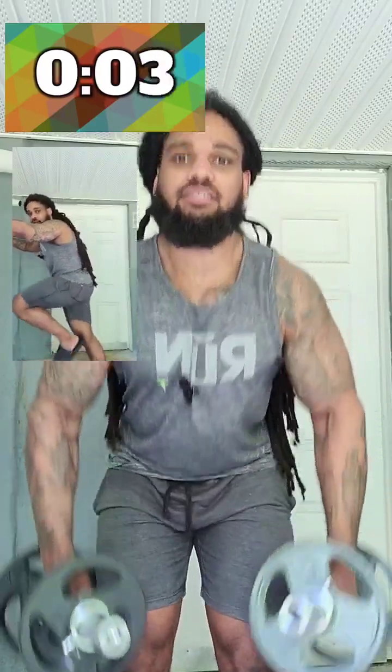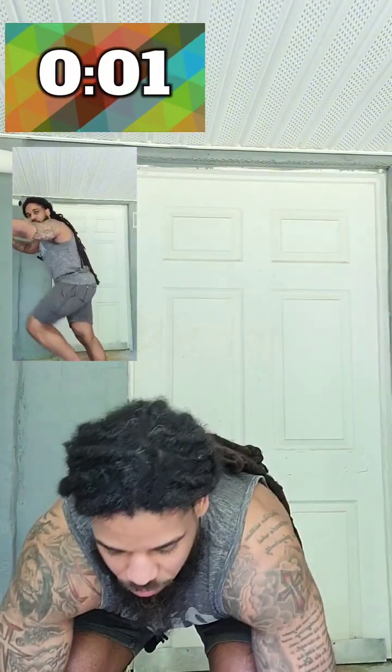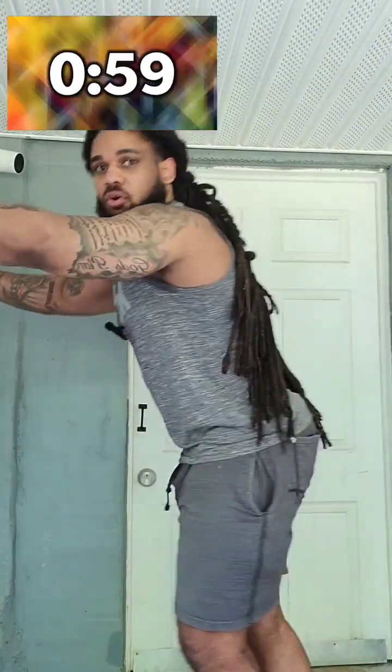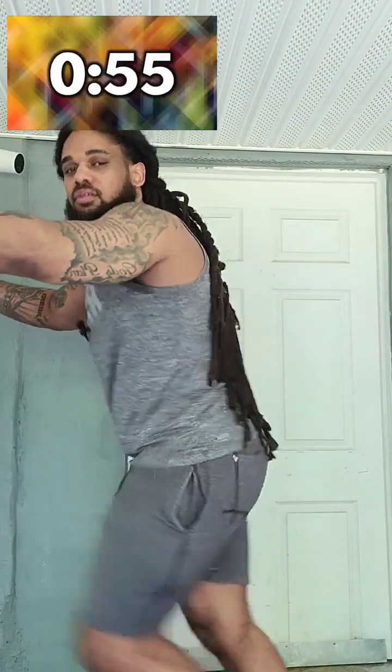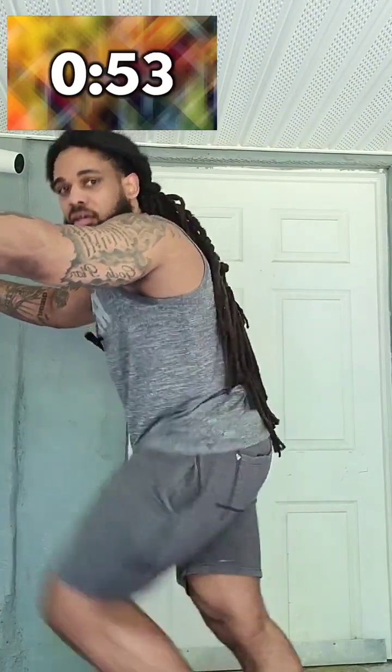Now we're coming up on the first ab exercise. Hold on to the wall, drive your knees up like this. Squeeze the abs.